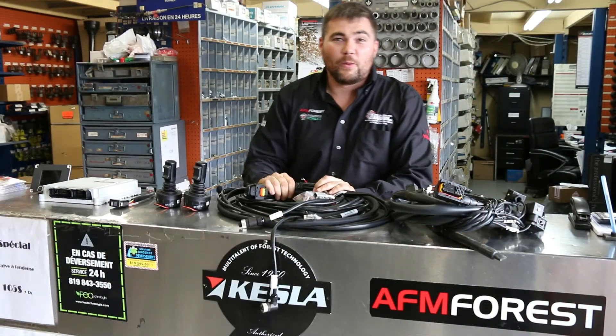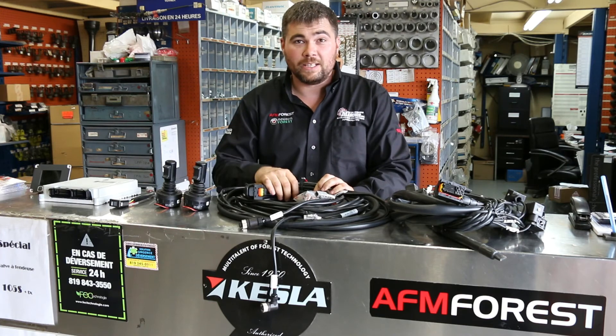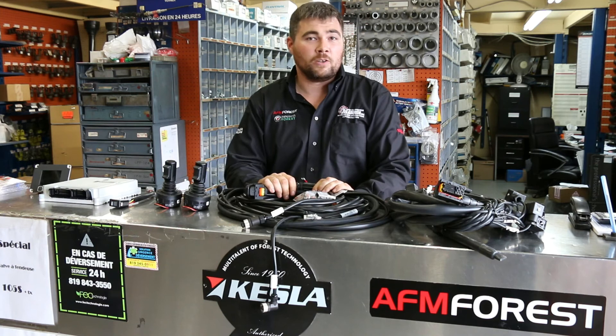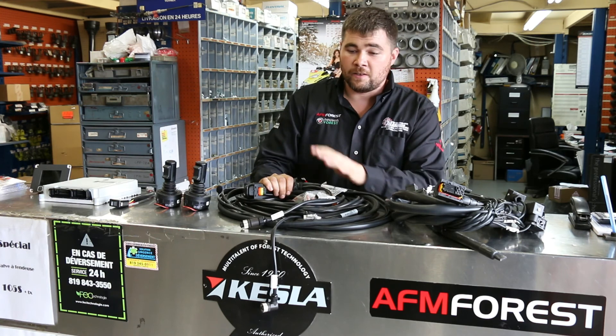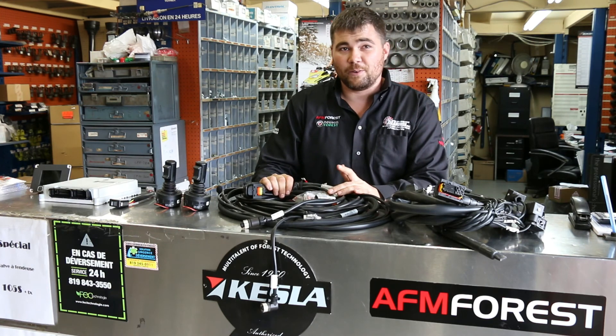To conclude, thank you very much for taking the time to look at the product. If you have any questions, please feel free to give us a call at Equipment Marquee, Sherbrooke. You can also follow us on our Facebook page or send us an email. If you want quotes or have any questions about whether this system is compatible with your machine, feel free to give us a call. Thank you very much for your time.